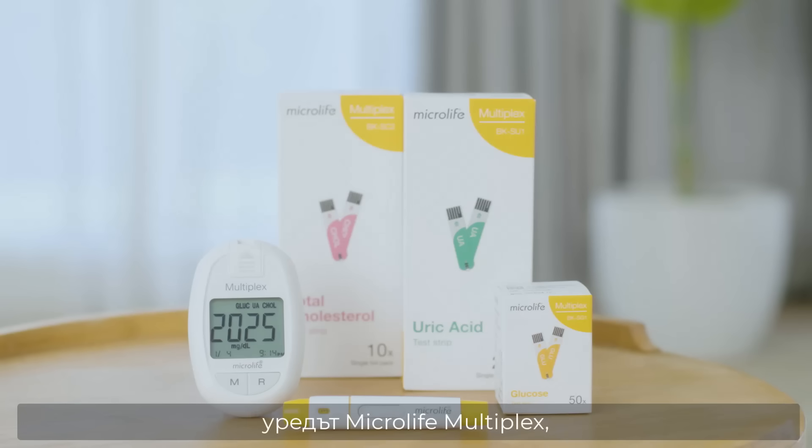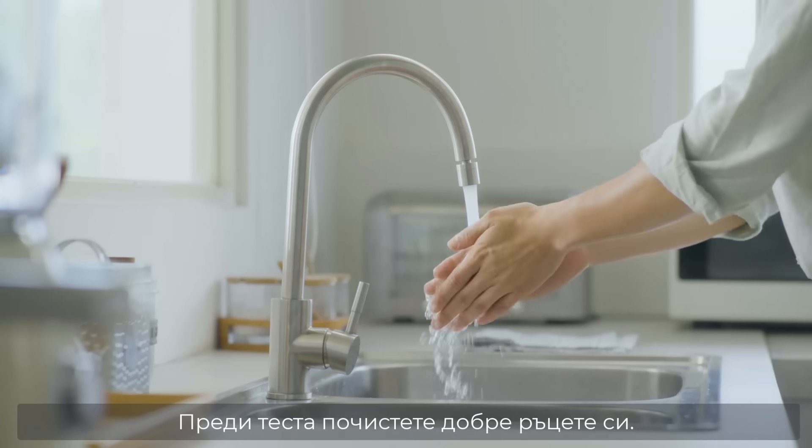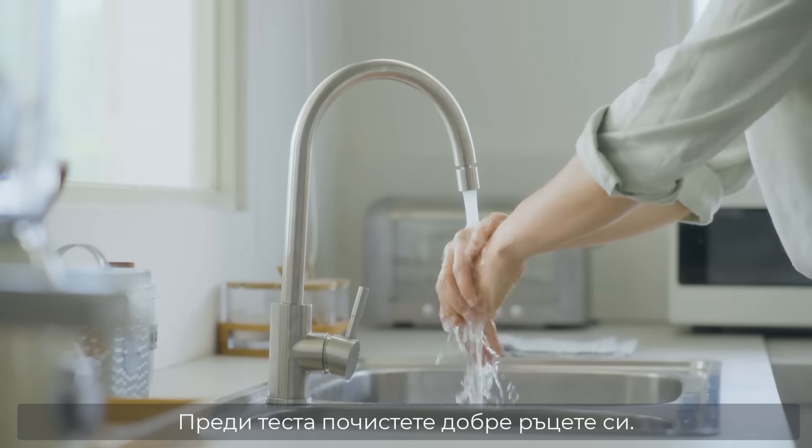To start, you need the MicroLife Multiplex meter, test strips, a lancing device and a lancet. Wash and dry your hands thoroughly before use.